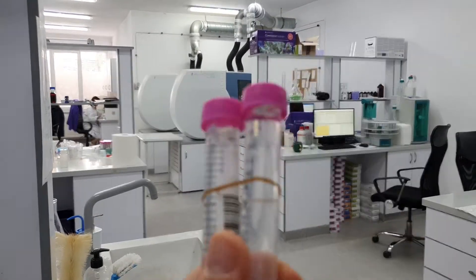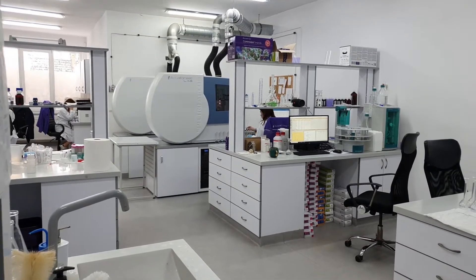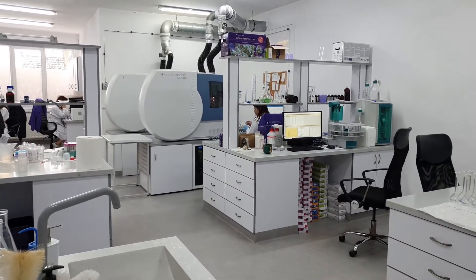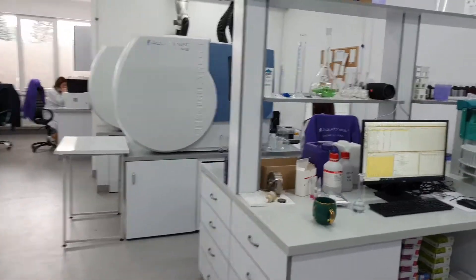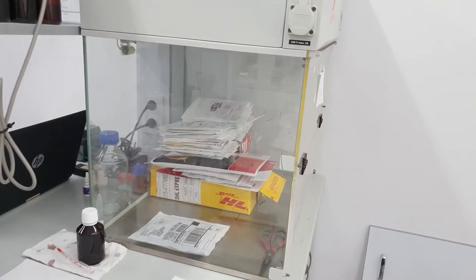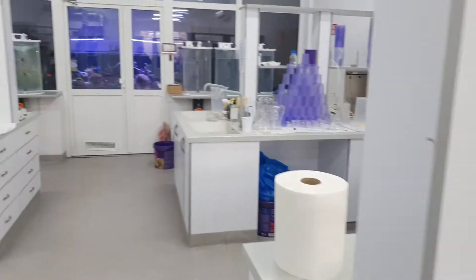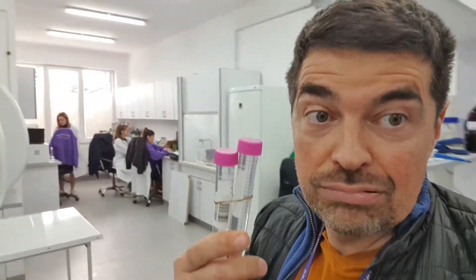The samples we have here for macro elements need to be diluted 100 times to be accurate. When samples arrive here, they are treated as contaminated. They stay here for 24 hours, waiting for their turn. That's why we always say that samples need to wait. That's about the samples that we normally handle as part of ICP testing.